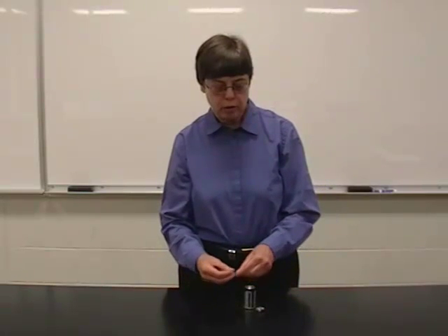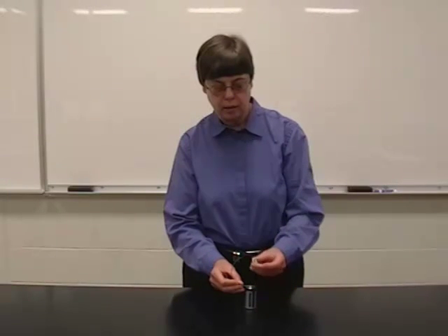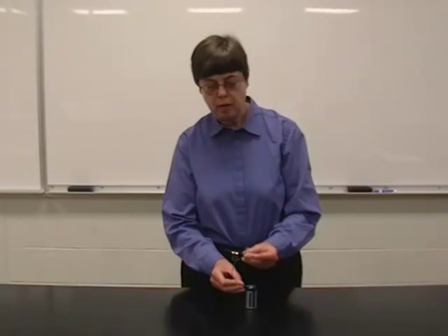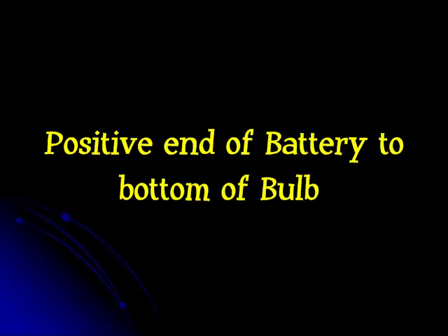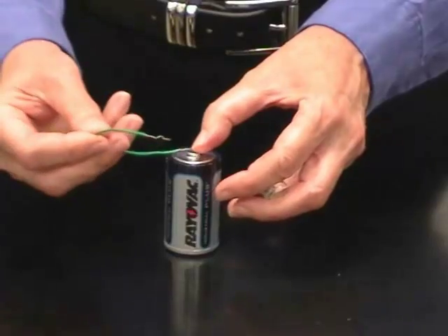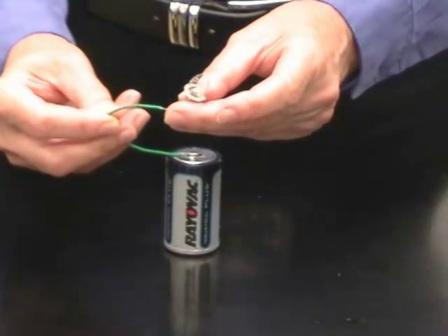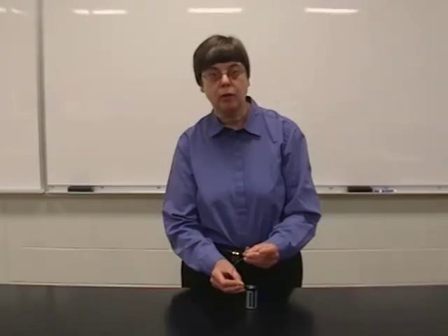First, we're going to try to light the bulb by connecting the positive end of the battery to the bottom of the bulb. We're going to put the end of the wire on the positive end of the battery, and the other end of the wire on the bottom of the bulb. That doesn't work.